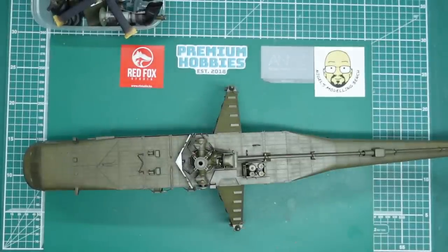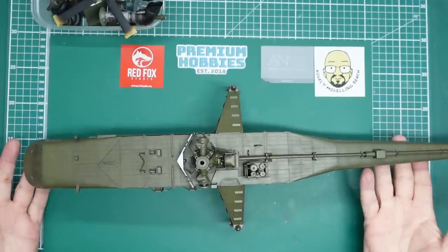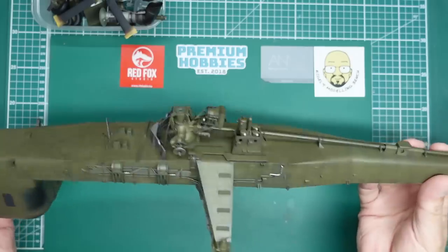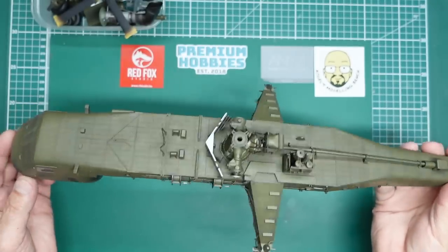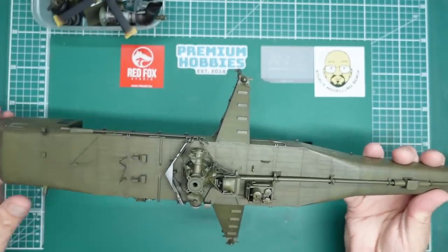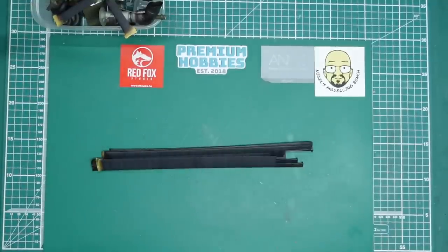Hello guys, welcome back to the channel. Nigel here with you at Nigel's Modeling Bench. We are now on part 12 of this mammoth build of this huge great thing. It's really coming together well — I've got some wheels on there and stuff now.